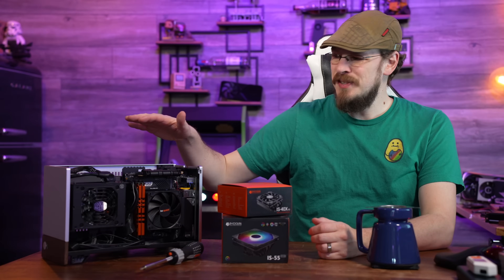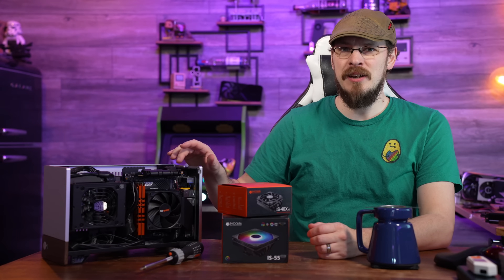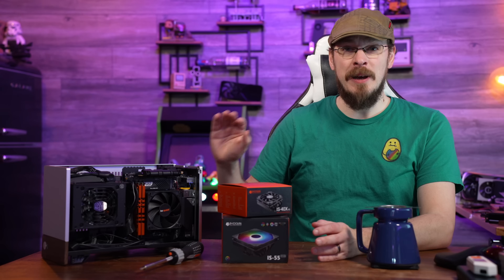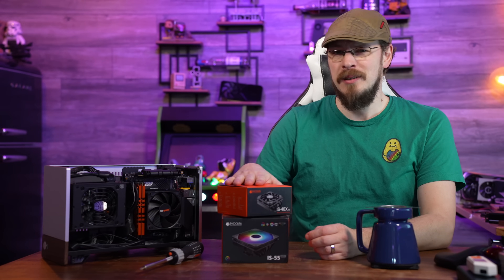In my last video, I showed you my latest Small Form Factor PC using a 10729-13900HES motherboard, and it was perfect in just about every way, except for the fact that it overheated. Today, we're going to try to fix that.